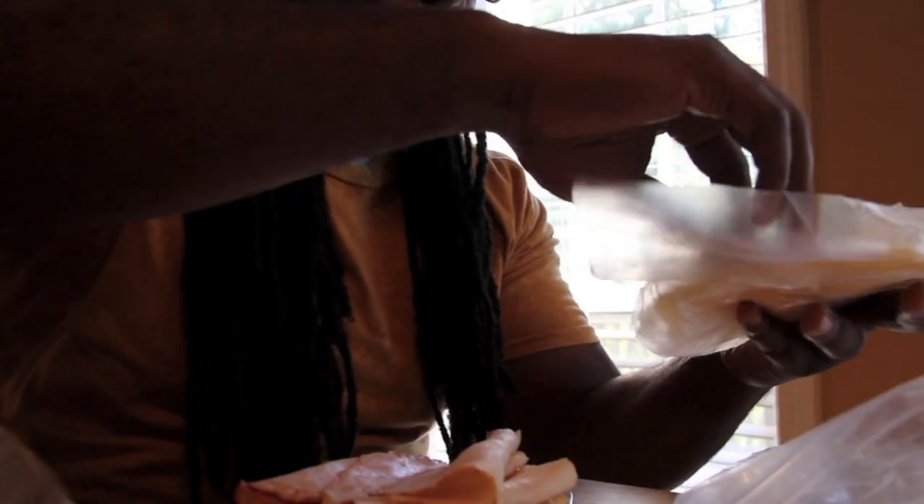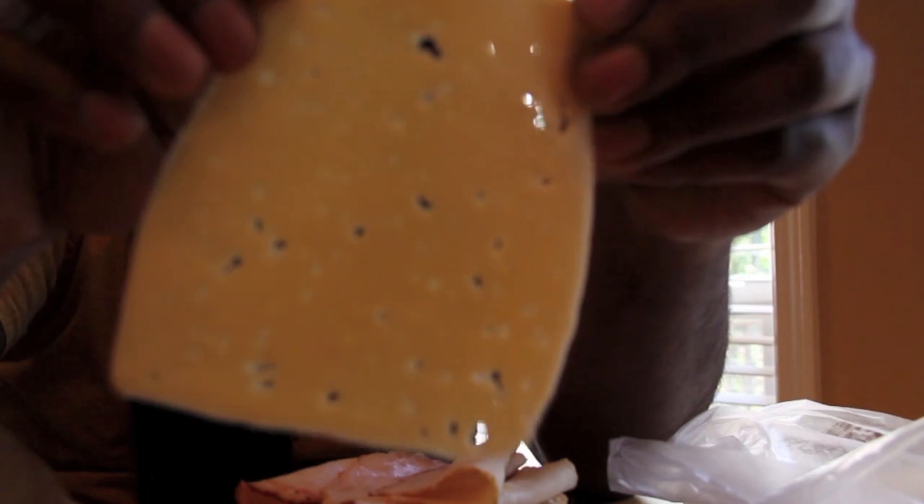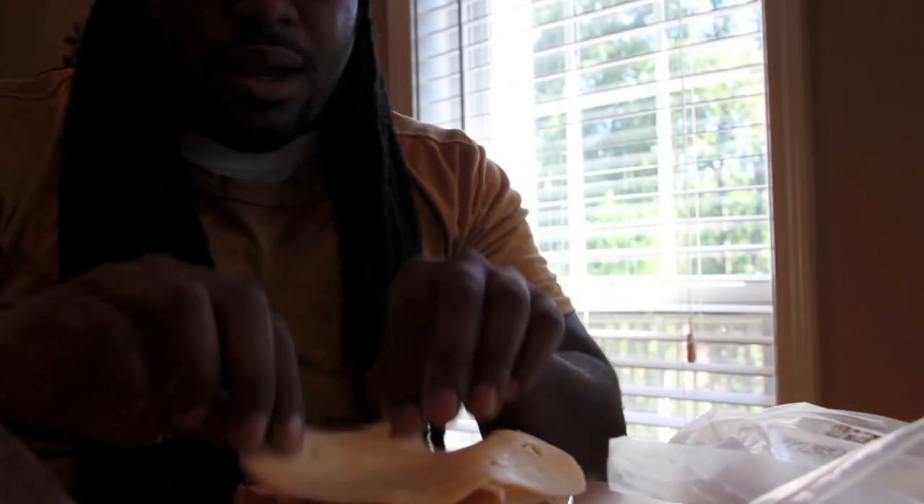Then you go with the cheese. I'm telling you, don't sleep on the Havarti — I'm going to show y'all real close. The Havarti, it's like light skin — it's a light skin cheese, but it's got holes in it just like Swiss. Throw some of that Havarti on there.